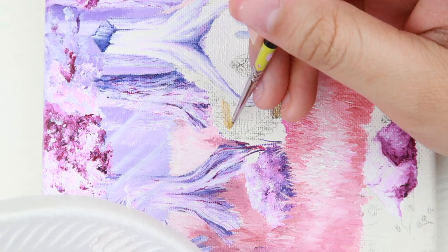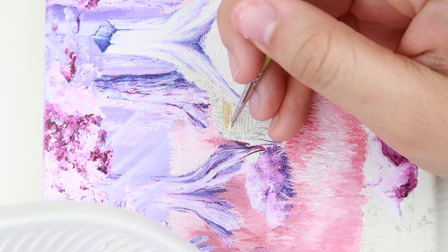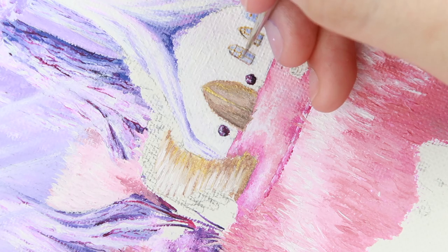After that I started painting the staircase, door, and windows with gold, bronze, black, and white. I used bronze, gold, and black on sections that I wanted darker to appear like shadow, and I used white and gold on sections that I wanted lighter.